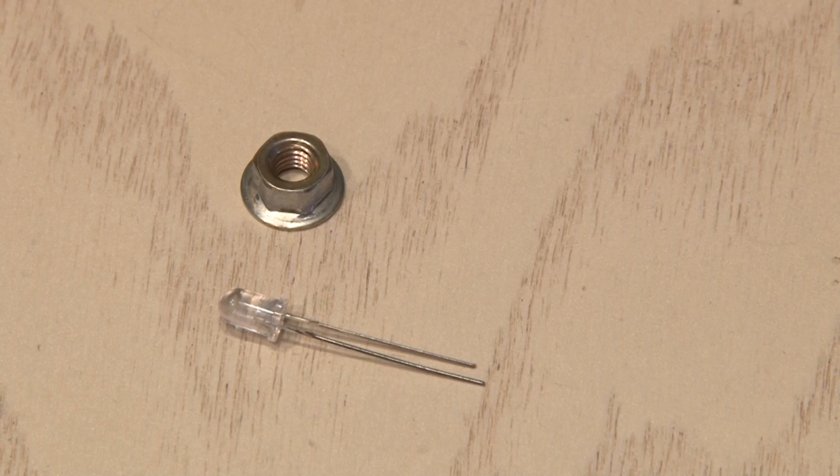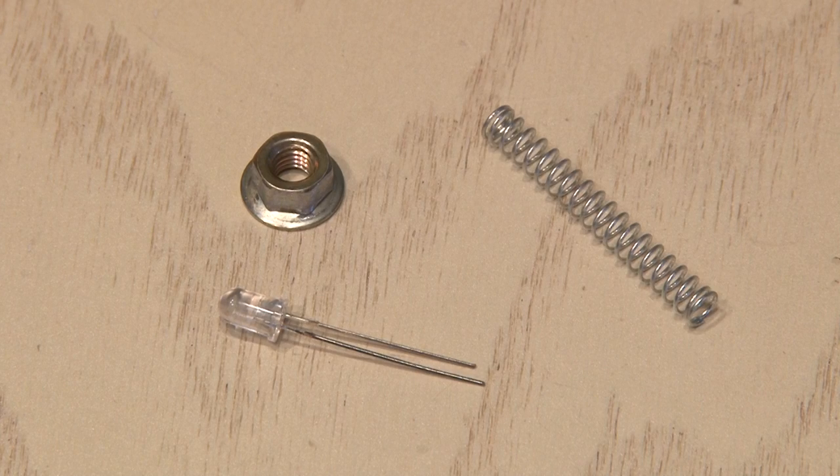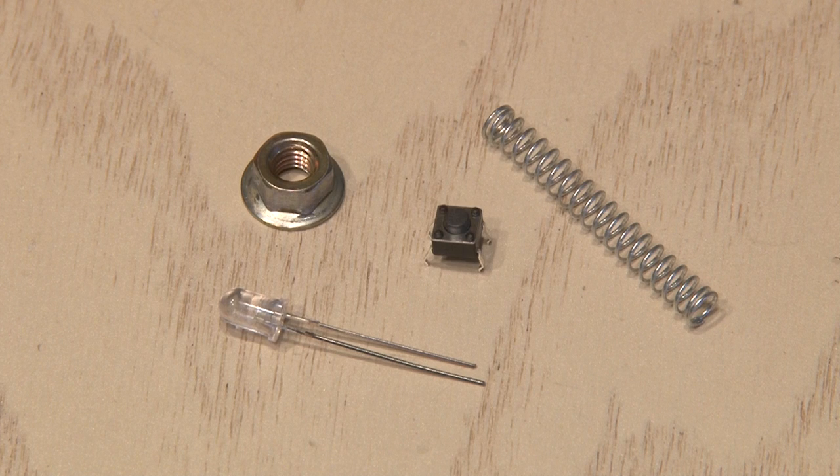In addition to the hex nut and the LED, we're also going to need a small spring and then a very small momentary switch. The spring will be used to make contact with the batteries we'll put inside, and the switch will turn on our bullet beacon.